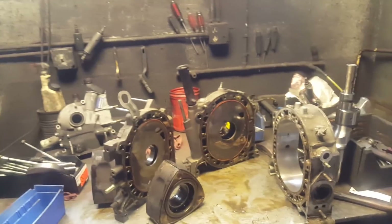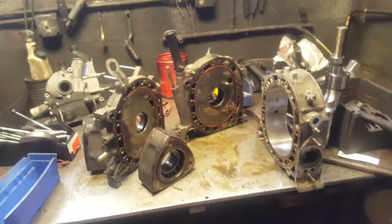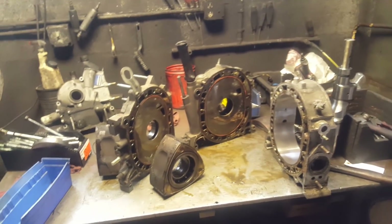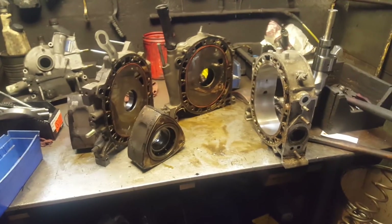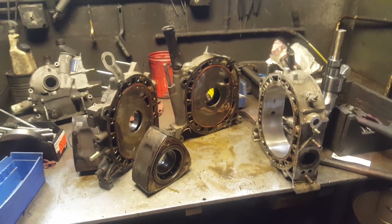Check out the build on Instagram: 13B underscore Dorito — that's where I show most of the short videos, the build, putting everything together, and cleaning all the stuff. Thanks for watching.